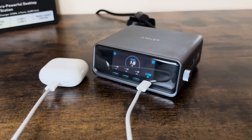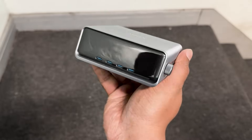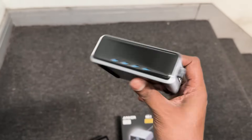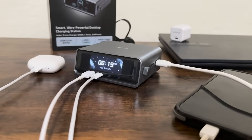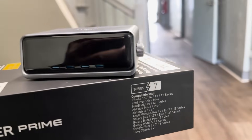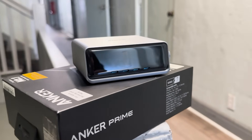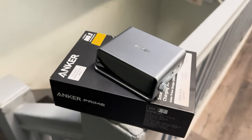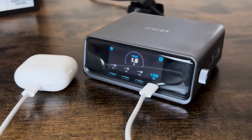From real-time charging insights to intelligent power delivery, it's easily one of the best charging stations I've ever tested on this channel. If you want to check this out, the Amazon link is in the description. If this review helped you out, drop a like, hit subscribe, and share this with someone who needs to level up their charging game. This has been Rafi from Rafi Gadget Reviews, and I'll catch you in the next one.